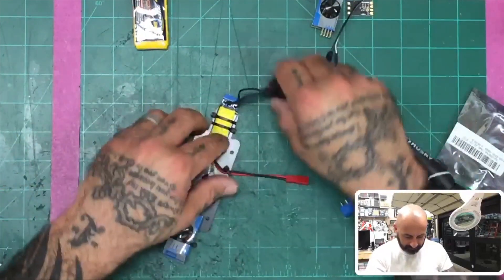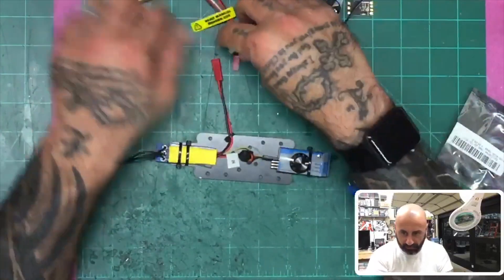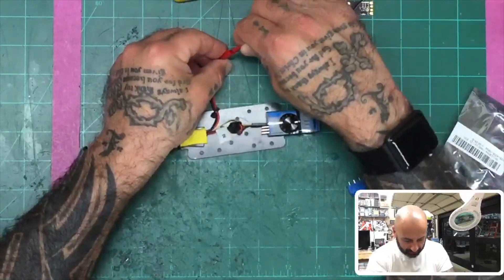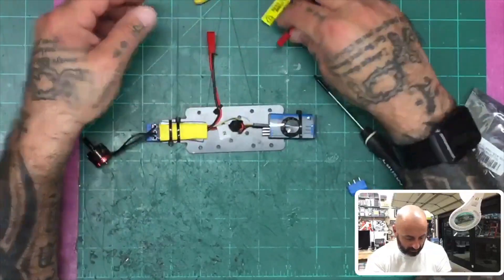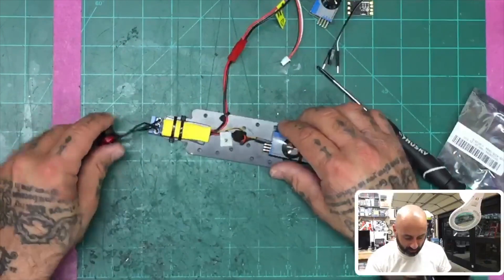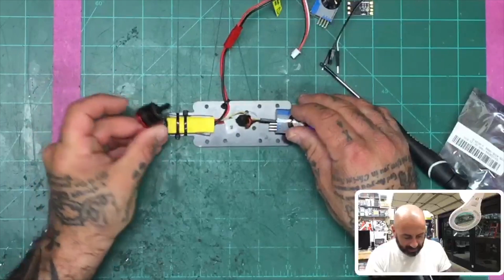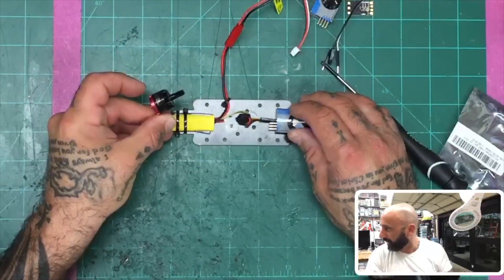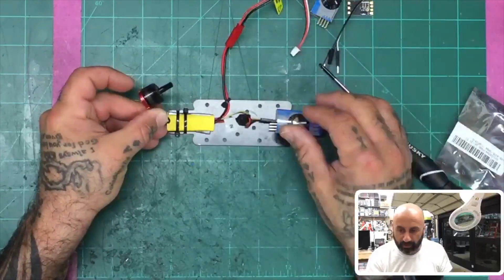Now I've got my motor on. I'll turn this around — I've got my power here, so I'm just going to connect the battery. You will hear it like you would powering up a regular ESC. Then I'm going to turn my dial, and as you can see, my motor spins. There you go — I just tested it without having to do any soldering.